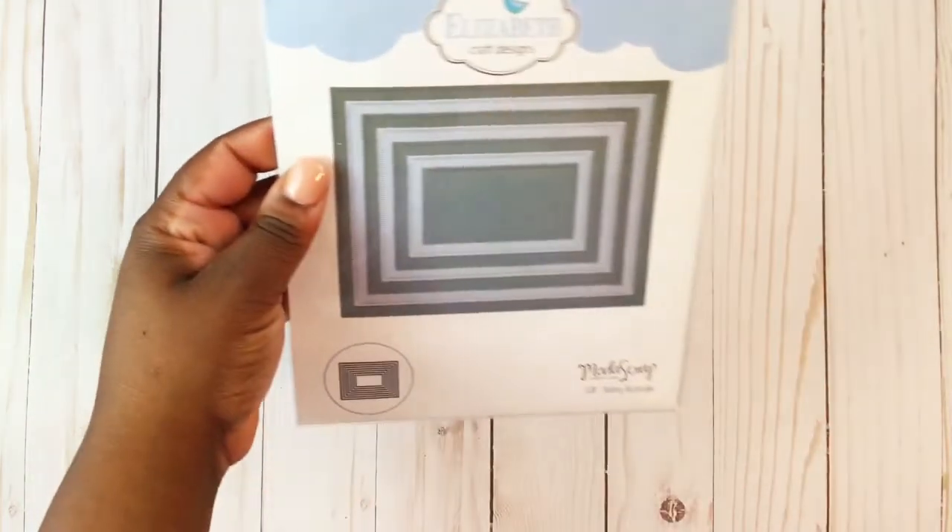I used this Elizabeth Craft Designs Dashing Rectangles die to cut my ATC — I use the third one up from the bottom. For my packaging I use this little die here from my stash. Paulette and I did a swap where we sent each other some items and created a project from those items, then sent the items back to each other.